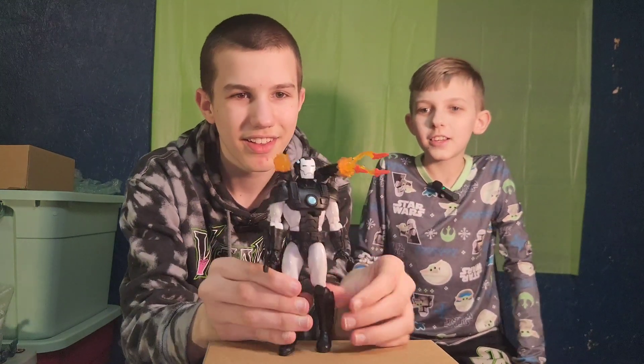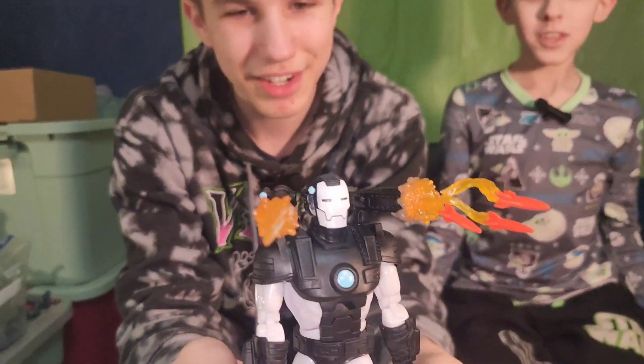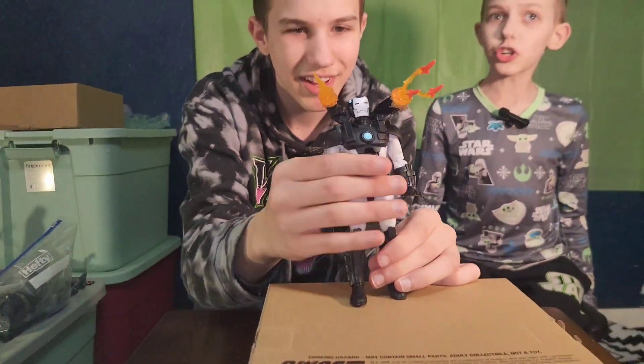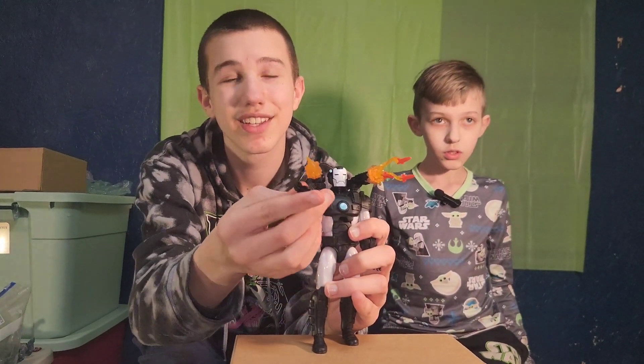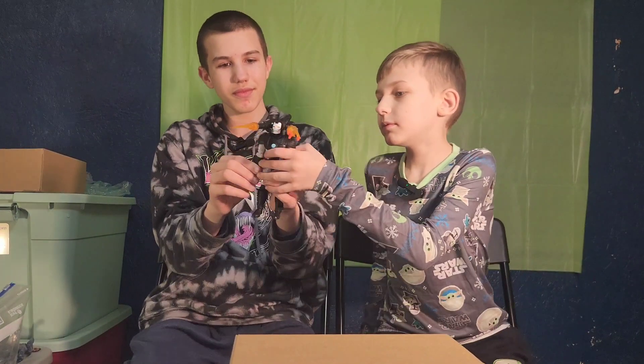The scramble missiles — look how cool this is! Scramble missiles, that doesn't really gun a lot. And then he has a side gun here on his arm.